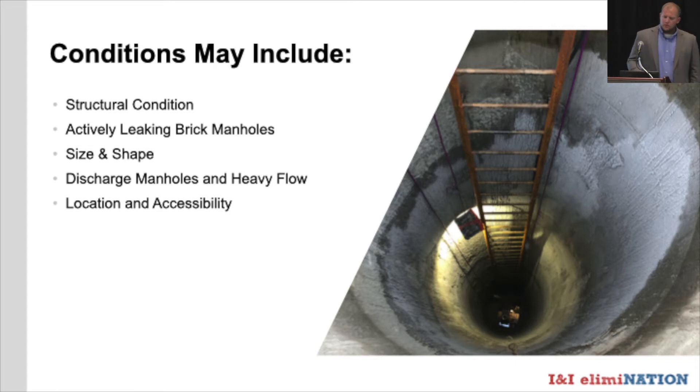Actively leaking brick manholes: there's a general consensus that you need to stop all leaks before applying liner. I'd agree to a certain extent. However, in a brick manhole with a leak at the base, if you seal that leak you'll basically just chase it brick by brick up to the water table. What we like to do instead is prep and line the structure down to the leak, leaving the leak alone. Once the liner is cured and everything else is sealed, then you seal that leak — it has nowhere else to go. It's a simple trick to avoid chasing leaks in a brick manhole.